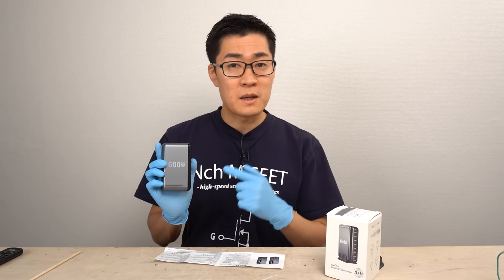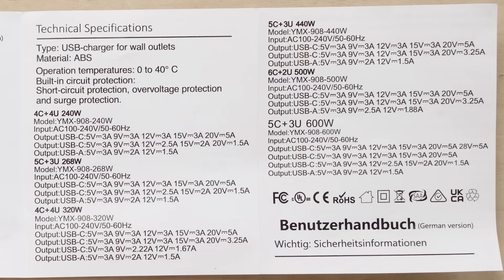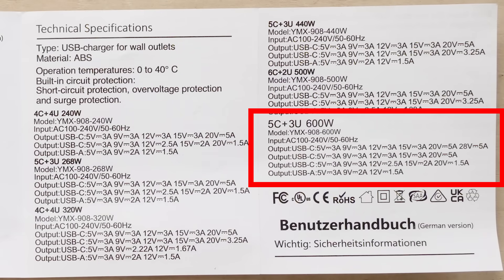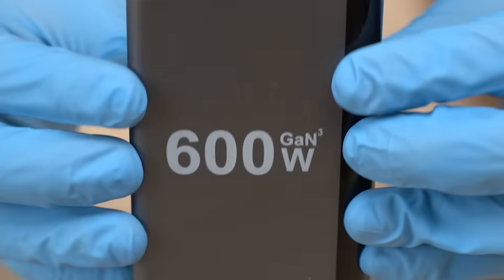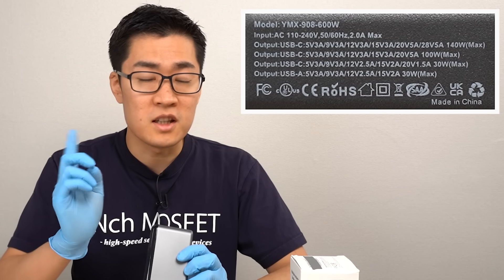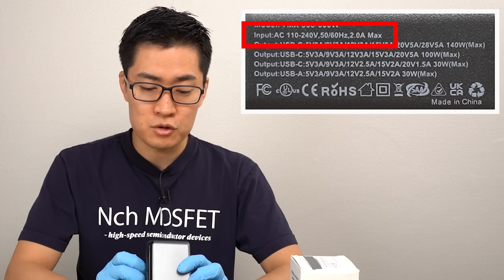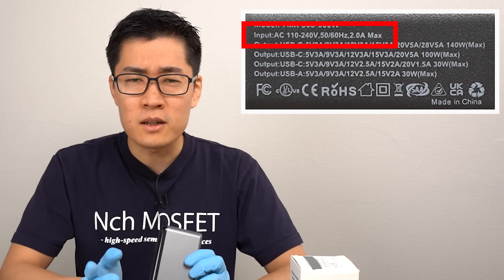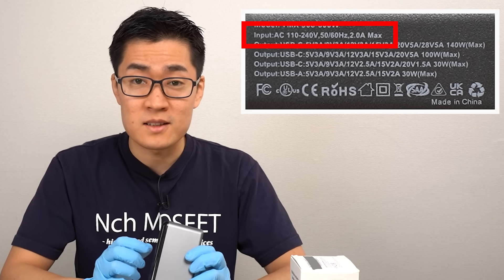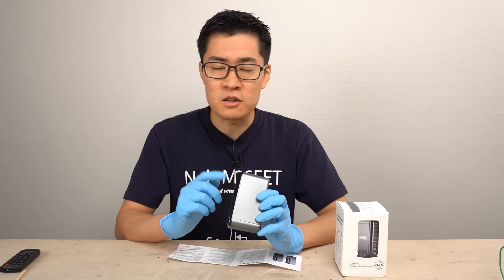First, let's check the basic specifications. It came with a user manual. Apparently there are different types of chargers available, and this one is the top model at 600 watts. There is a similar description on the top side of the charger. One thing that concerns me is the input voltage: 110 to 240 volts is good, but the current is 2 amps maximum. This means the charger can only deliver 220 to 480 watts at most — it's starting to look even more suspicious.